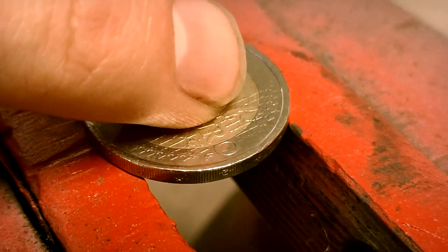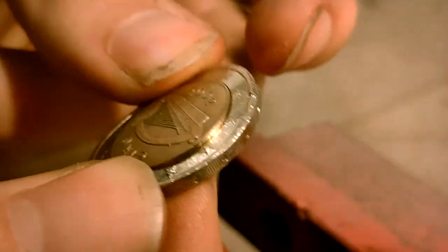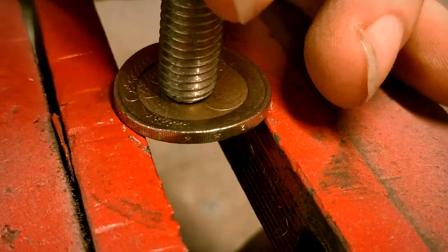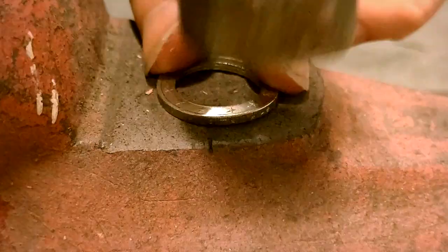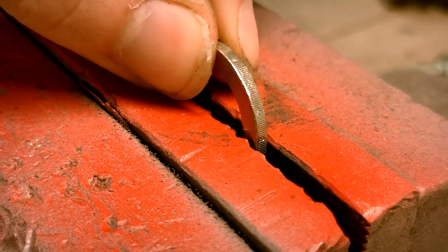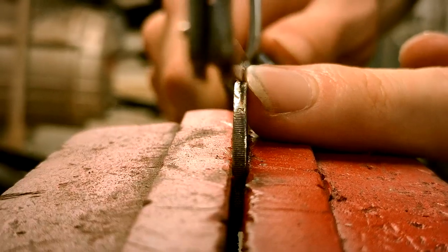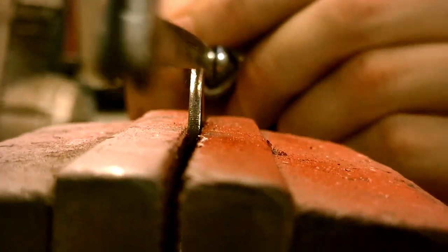Today I will give one of these coins another purpose in life. 1 and 2 euro coins consist of 2 separate parts, and with a little healthy persuasion these come apart quite easily. As you've seen from the title and the thumbnail, we are trying to turn a coin into a pocket knife today. This is not a unique concept, but most people use a stack of coins. My objective was to really make the end result the same dimensions as a single coin.